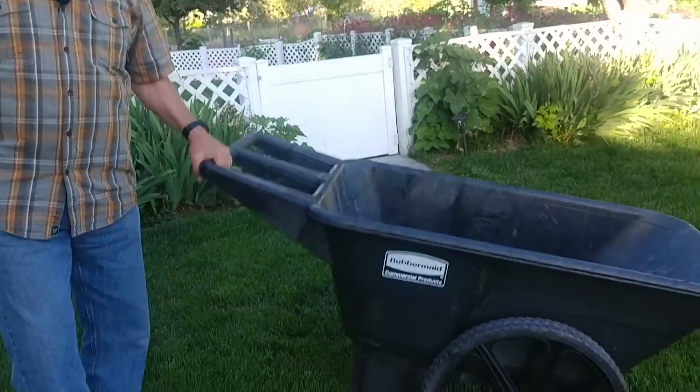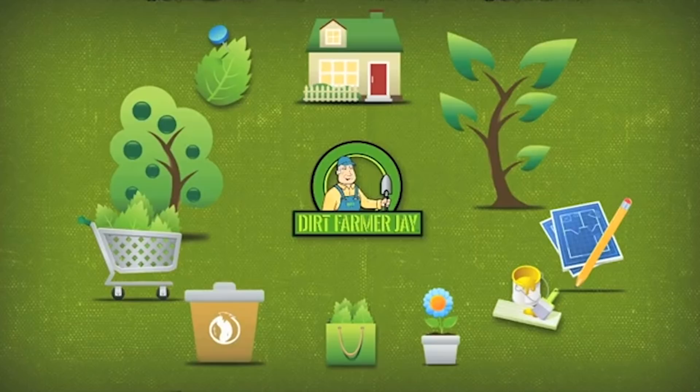Dirt Farmer Jay here from DirtFarmerJay.com. We love it when we find great tools around the yardscape that make life easier. When we bought this particular one and I brought it home and Dirt Farmer Maggie put it to the test, she gave me the double thumbs up. We're talking about the Rubbermaid Commercial Products Big Wheel Farm Cart. We found several things we love about this cart and one thing we think could have been an enhancement. Stay tuned and we'll tell you all about it.